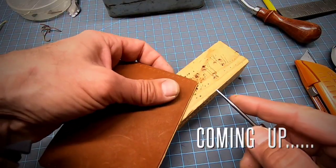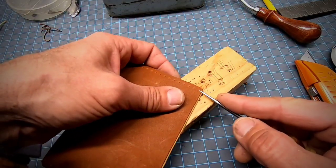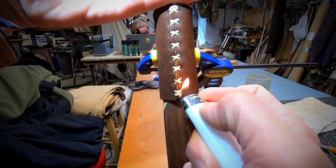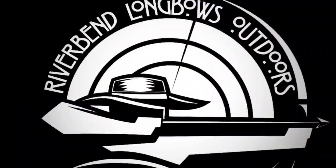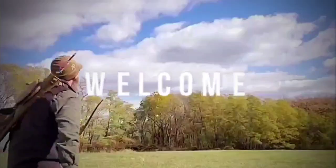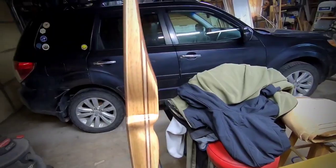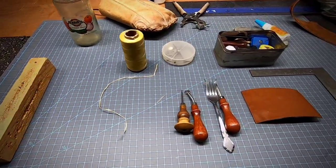Hey folks, Ray here, Riverbend Longbows Outdoors. By popular request, today I'll be sewing a leather grip onto a bow I just finished up. I'm going to show you the process of doing the glueless leather wrap, so stick around and find out how.